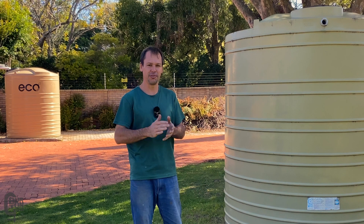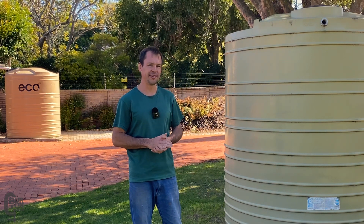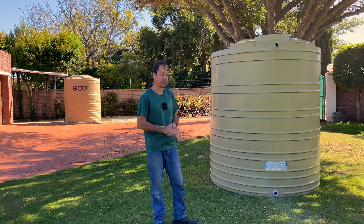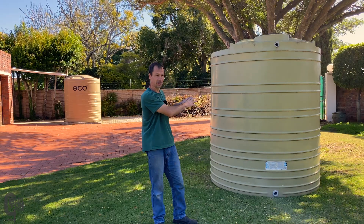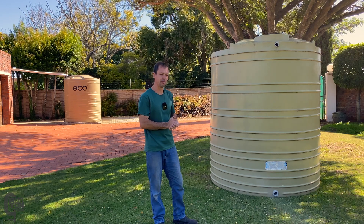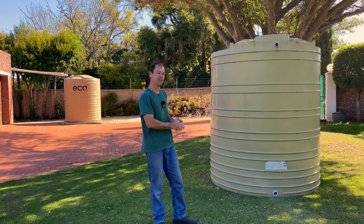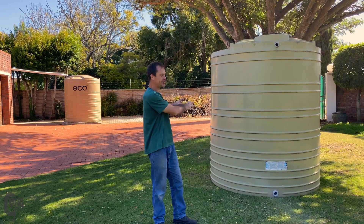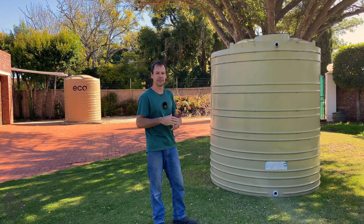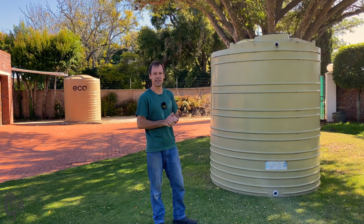In this video today, for those of you who have rainwater tanks, have you ever wondered what dirt accumulates inside the tank and how often they need to be cleaned and sort of exactly what happens inside? Well, this tank hasn't been cleaned. It's been on our property and it hasn't been cleaned for at least two years — two years that I know of, it might have been longer.